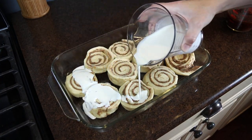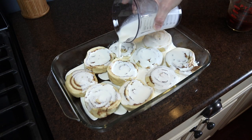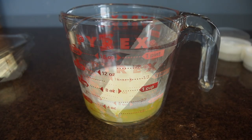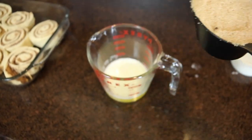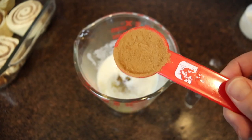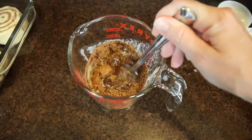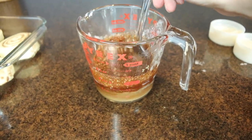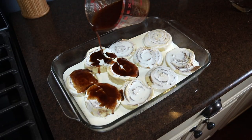The idea is that the heavy cream is going to make them extra moist and fluffy and also create a little gooey sauce at the bottom of the pan. Then I melted one stick of unsalted butter, and to that I added a half cup of brown sugar and one tablespoon of cinnamon, whisking that together until evenly incorporated, then poured this mixture all over the top.